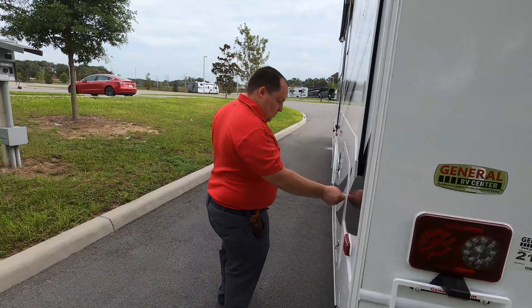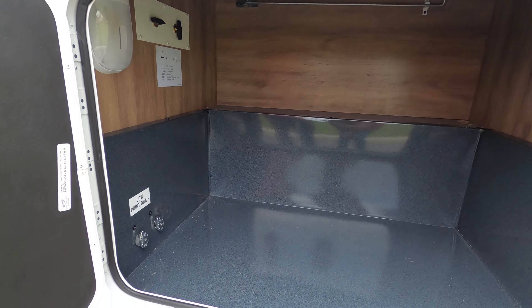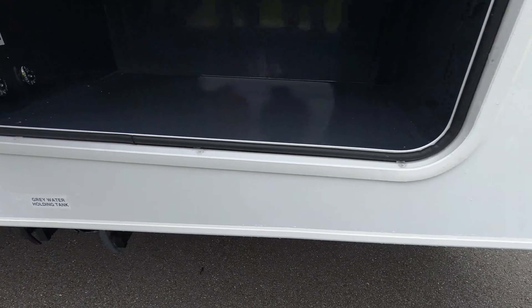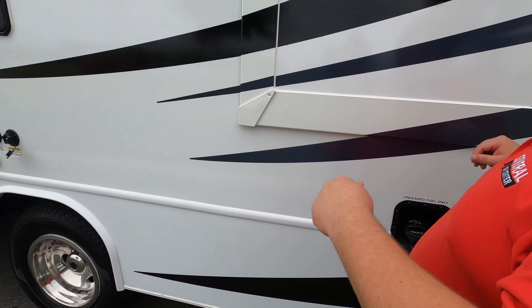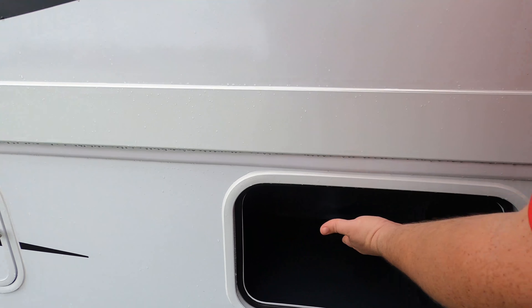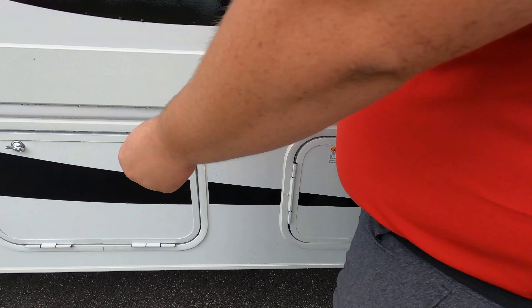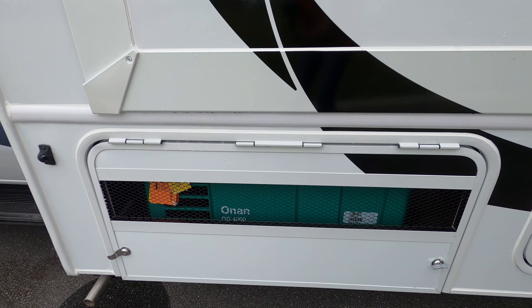Finishing up, we do have a little bit more storage over here — you can never have enough. Right underneath, you can see that's where they put your black and gray holding tank dump station, and the low-point drain — very easy and nice to get to. Right over here is where you fill up your fuel. Outside, you do have an outdoor shower and a black tank flush, which is going to help clean your black tank. And here's where you fill up your potable water. That's your 30-amp power cord and an Onan 4000 generator.